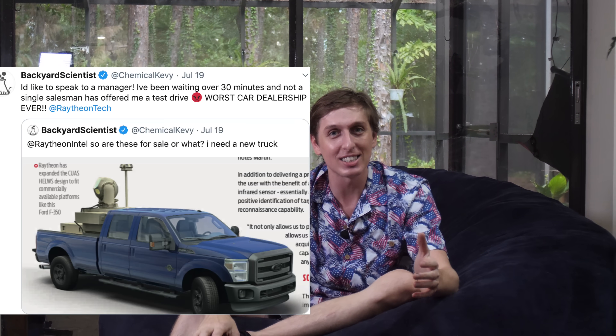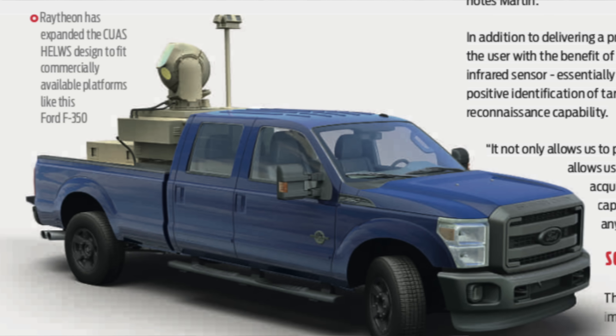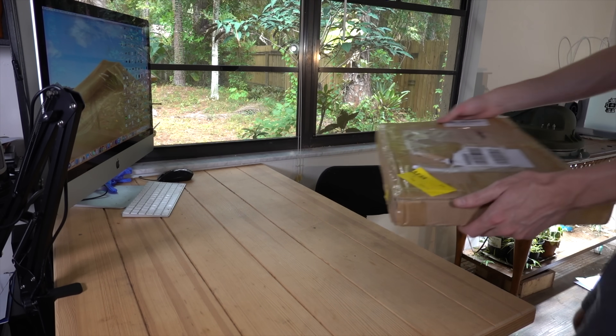Like the kind that can shoot down planes and missiles. Get it together, Raytheon. If you can't sell me a Ford F-350 with a 50 kilowatt laser attachment, I'm going to have to take my business elsewhere to Ricky in China — he sells lasers. All right, guys, here it is. The laser has arrived.